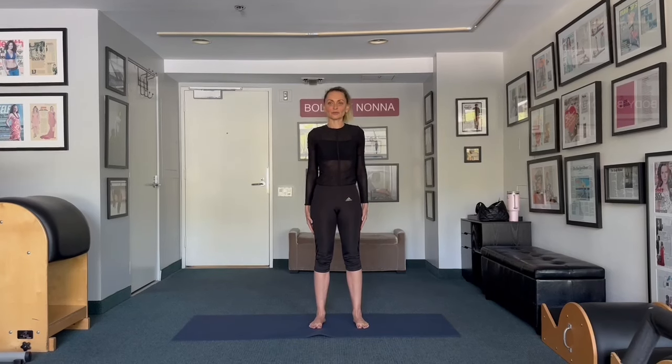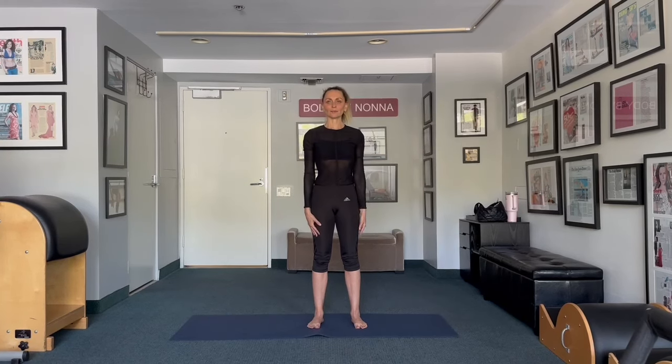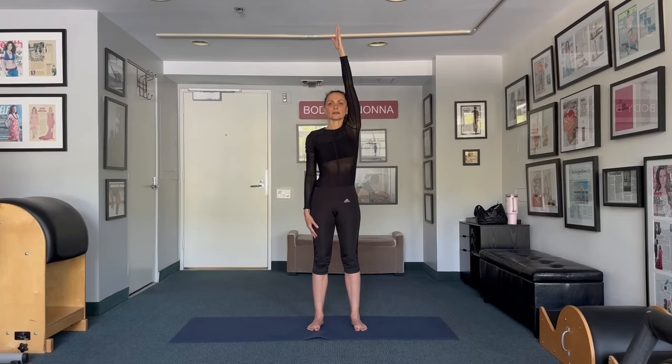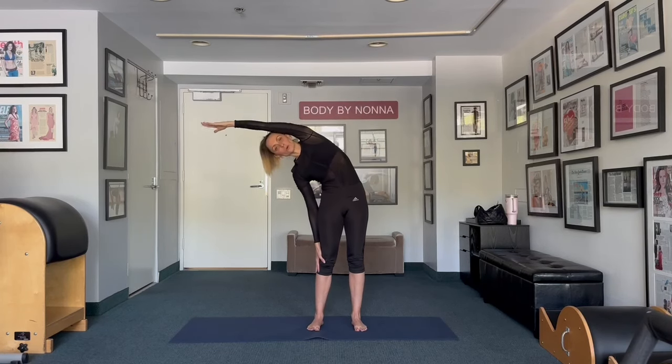Look straight ahead. Lift your shoulders up to your ears and bring your shoulders around. Shoulder circles — two, and three — and reverse for three: one, and two, and three. Now bend one elbow, reach up to the ceiling, and bend over and hold it.